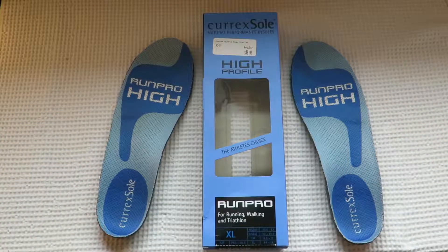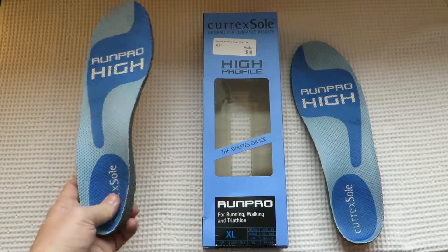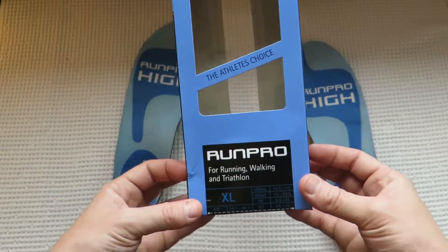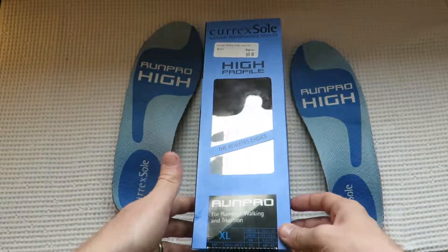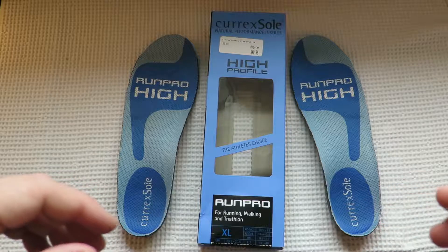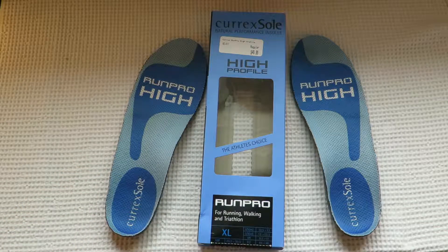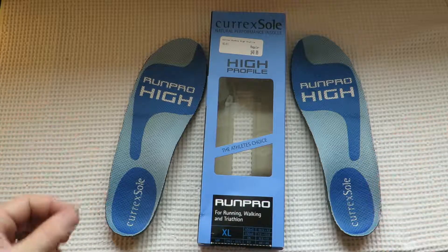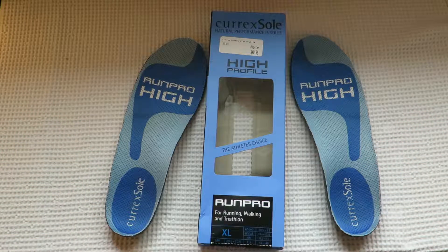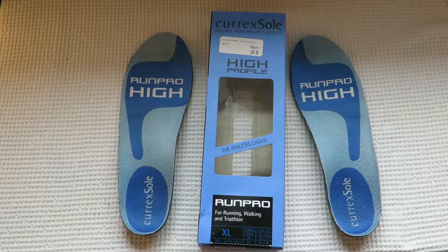One last great thing about the Curex — and possibly the Superfeet — is that you can not only walk in these but also run and do triathlons or any sort of activity in them. I personally don't think I'm going to do that because I want to go back to a more minimalist style of running and walking, but it's good to know the option is there. These will probably last about one to two years depending on how often you use them, but you should get at least a year out of them, so for 50 bucks that's a pretty good deal.